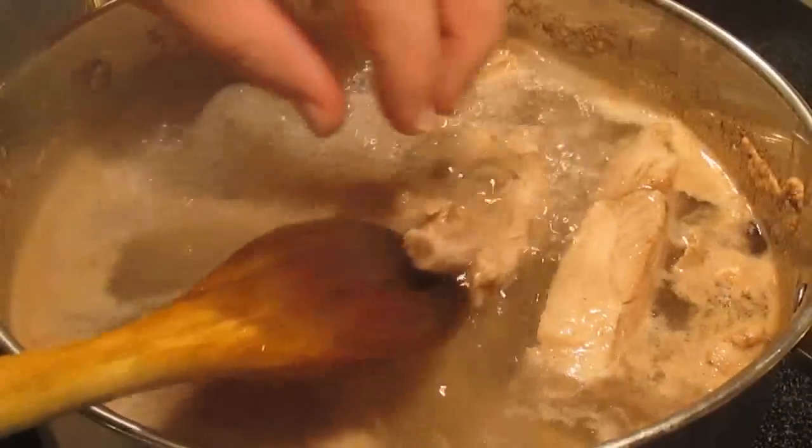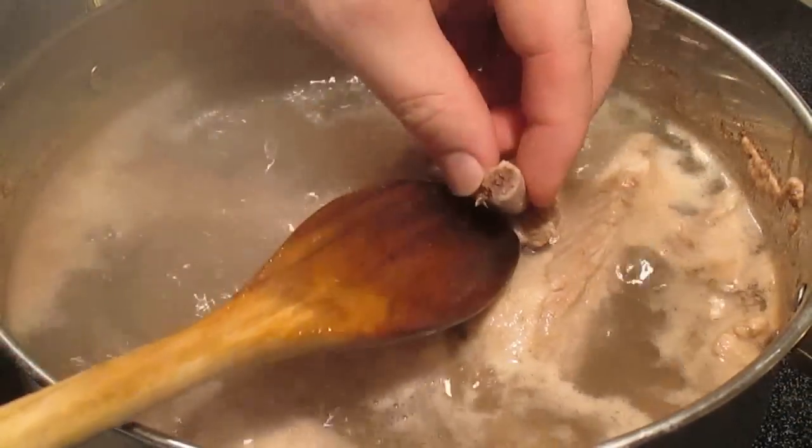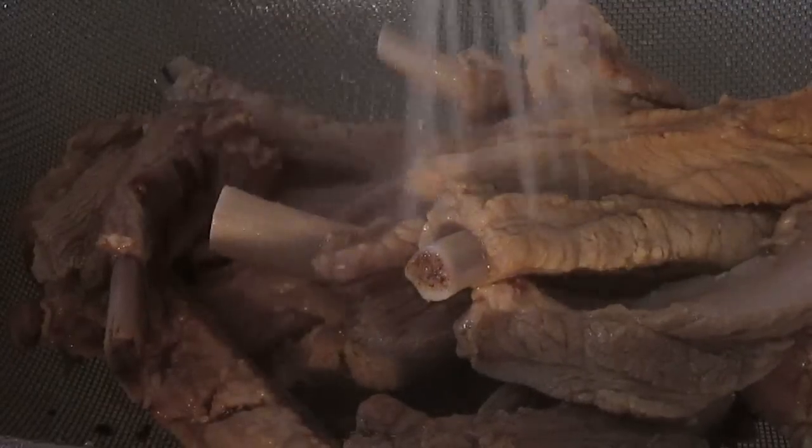What you're looking for is the color on the end of these bones. You want to make sure with your fingernail you can't scratch out any more red. Then you're going to strain them, come back over them, and give them a good rinse.